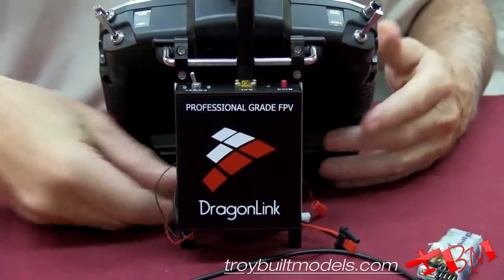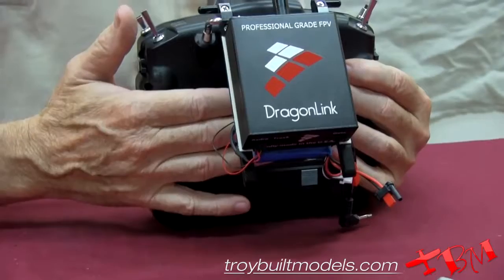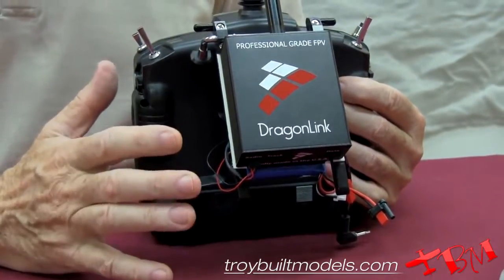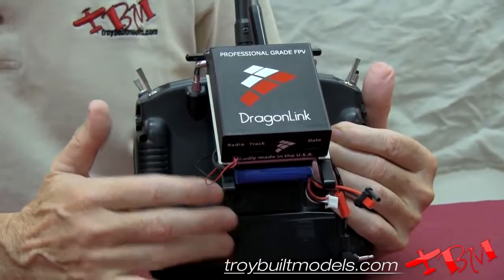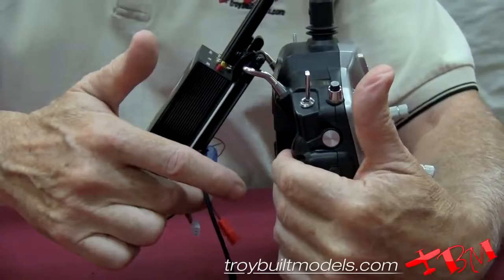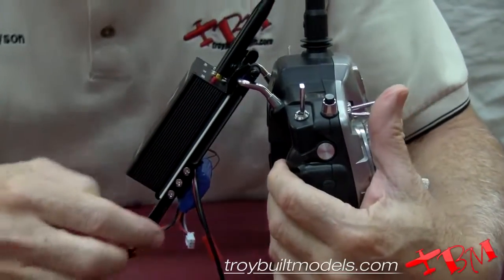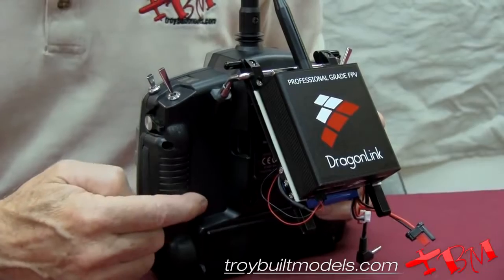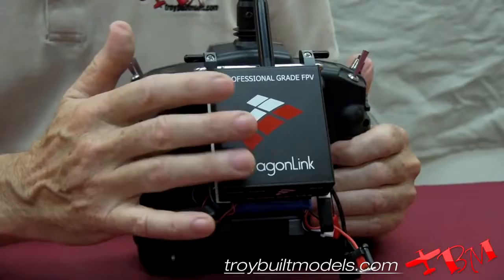Since you're replacing the module, this new module does not use much more battery than the original did. Your existing battery is now just powering the transmitter without having to power the module, because the module is powered separately. You can also modify the transmitter to plug this directly into it and use its voltage to run the module, but then you'll have shorter flight times.